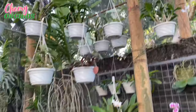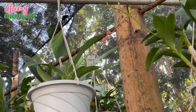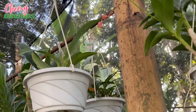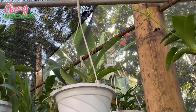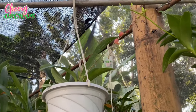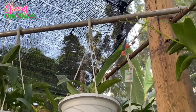My Lava Burst Puanani is growing two spikes. The first spike is already starting to open. I am also excited for this because the first time she flowered for me, she only had one spike, but it was a branching spike and very, very long-lasting. So I am excited for these two spikes, although I just wish I had the Red Lava Burst.